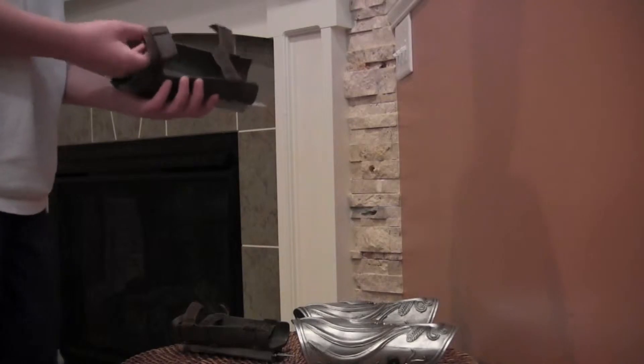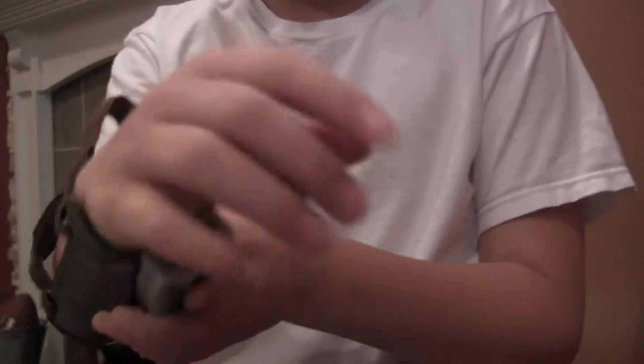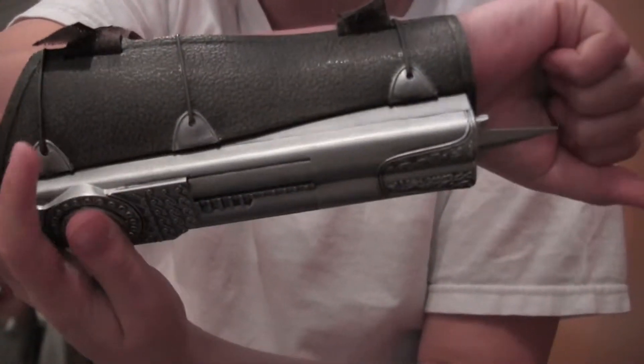These are really awesome. Let me turn this camera around so I can see. These are really, really awesome. Like, you put them on and you got to strap that there.